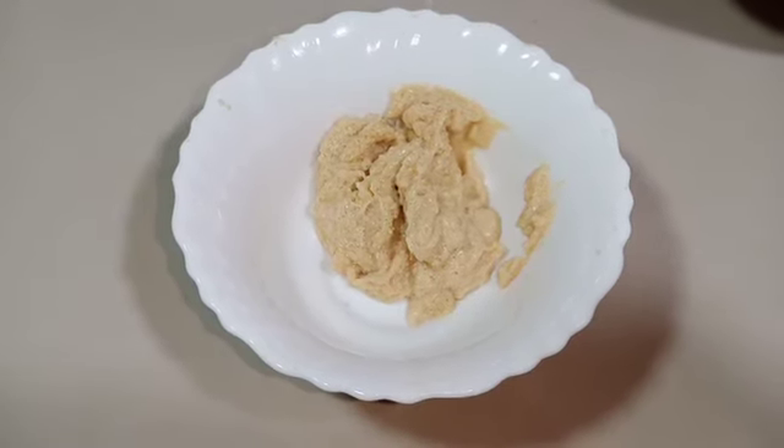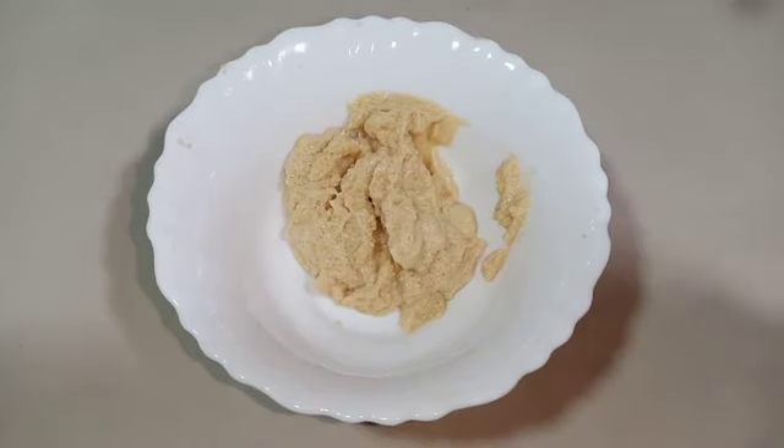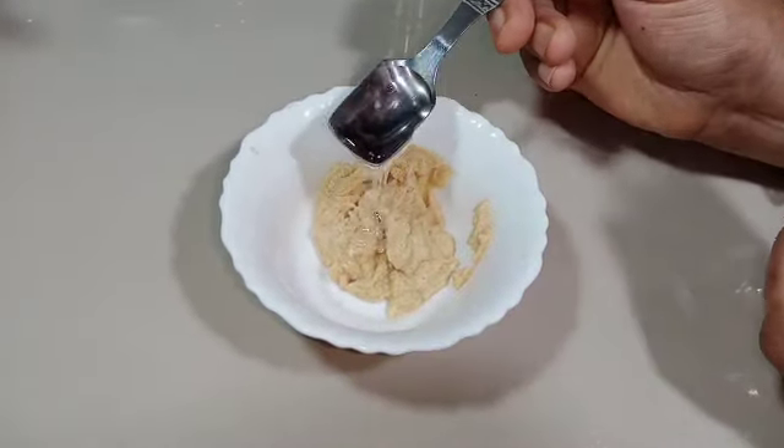Now we will add 3 ingredients. 1 teaspoon of glycerin.